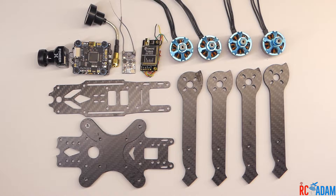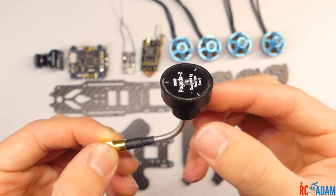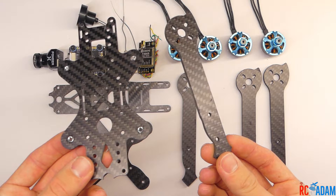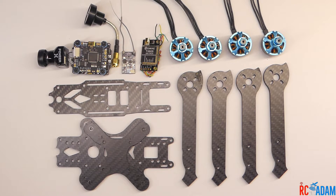Make sure you get all your parts together. We've got our camera, our flight controller ESC PDB stack, our VTX antenna, our receiver, our VTX, four motors, and our frame, which is going to be the Heck 8 230 for this build. So get all your components together and let's head on over to our workspace and get started.